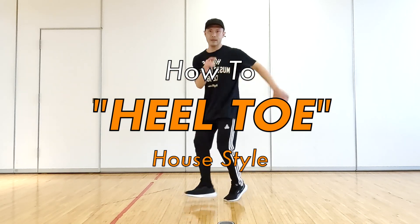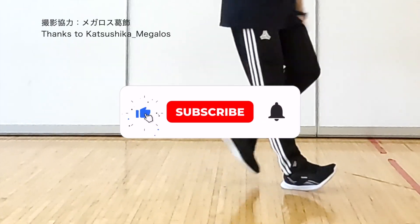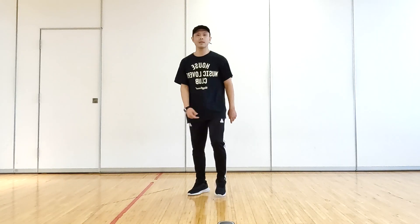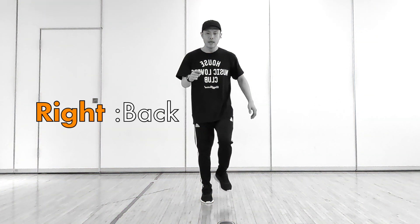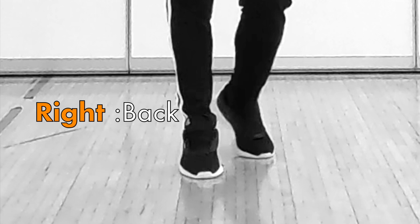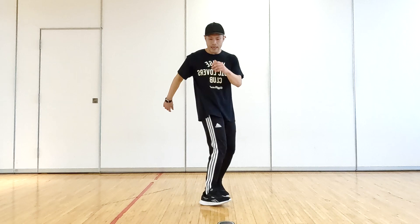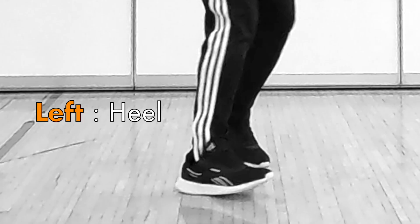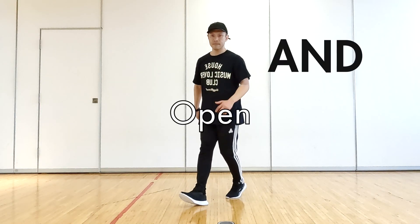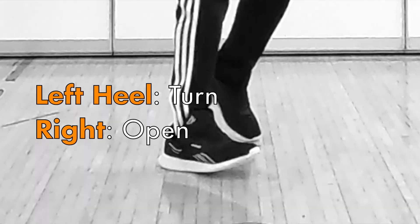I will explain the house style heel-toe. Back — back your right foot. Step on the left heel. Open: turn the left heel and open the right foot at the same time.